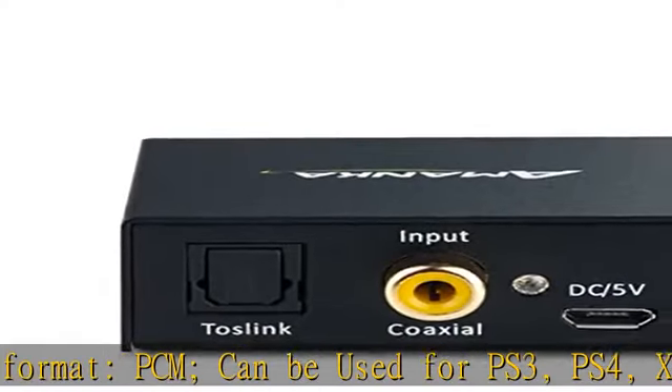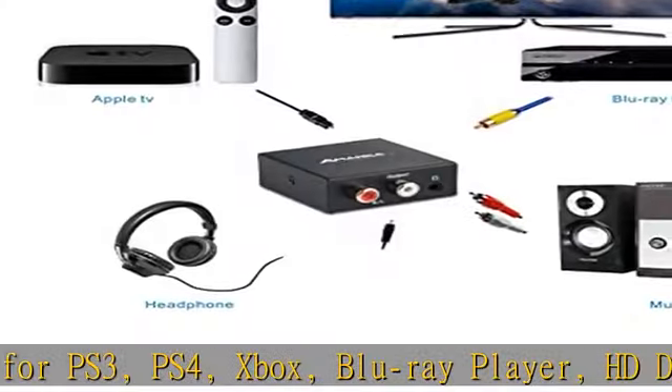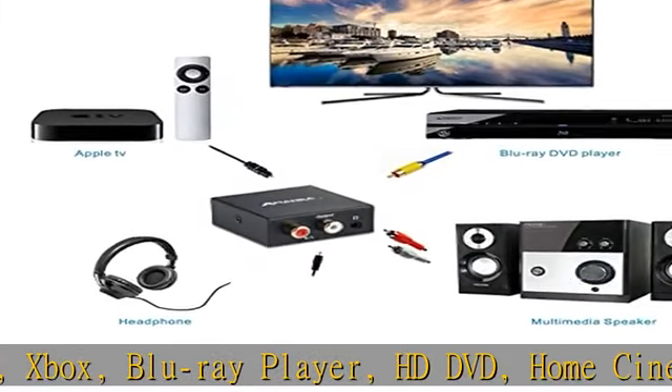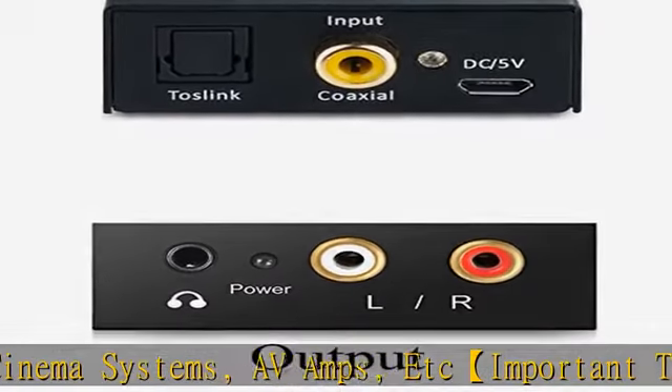24-hour online manual and seller support available. Supports multiple sampling rates: 32 kHz, 44.1 kHz, 48 kHz, and 96 kHz. Features 24-bit S/PDIF incoming bit stream on left and right channels.